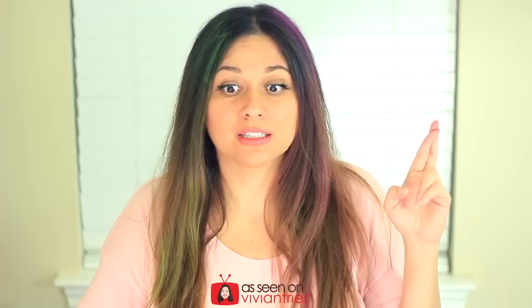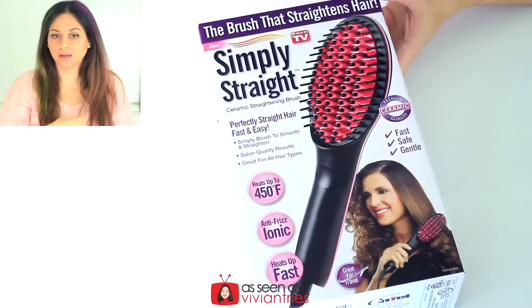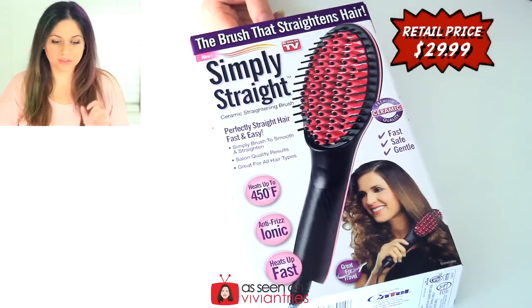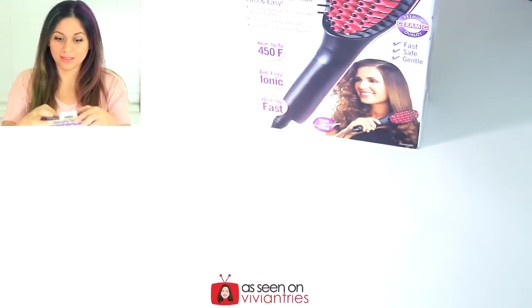Everybody who gets out of the shower and their hair looks like a big poof ball like mine does may love this if it works. I hope it works — fingers crossed. I'm loving the hair, I'm so going out like this. People are gonna be like, girl what club are you going to? So let's straighten our hair — how about that?